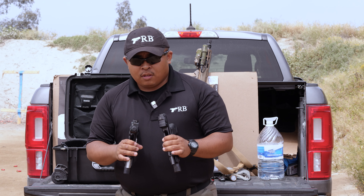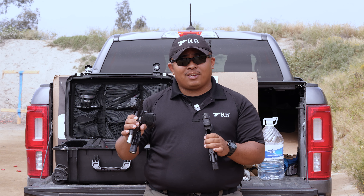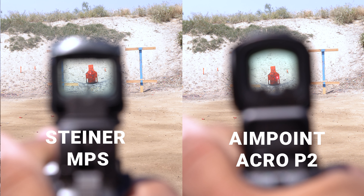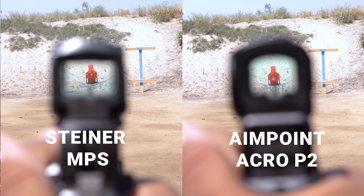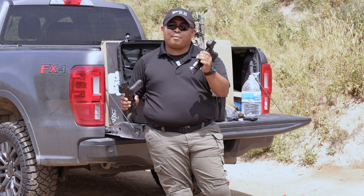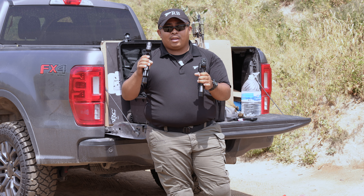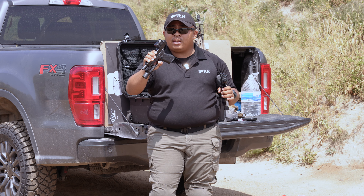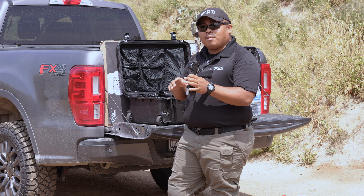When it comes to clarity, you'd have to be looking at both at the same time to perceive the difference. If you're using an Acro or Steiner MPS individually, I don't think you'd see the difference. When it comes to brightness, I've noticed that the Acro produces a brighter dot than the Steiner MPS. That doesn't mean I'm unable to see the Steiner MPS on a hot day here in SoCal — I can still utilize both — but the Acro is definitely producing a brighter light. The Aimpoint Acro has about 10 settings: six daytime and four night vision. The Steiner MPS has about eight settings: six daytime and two night vision.